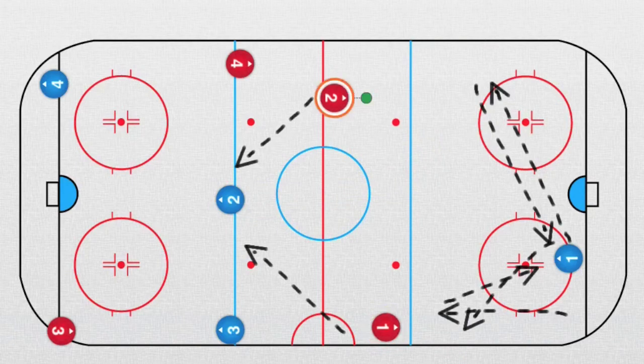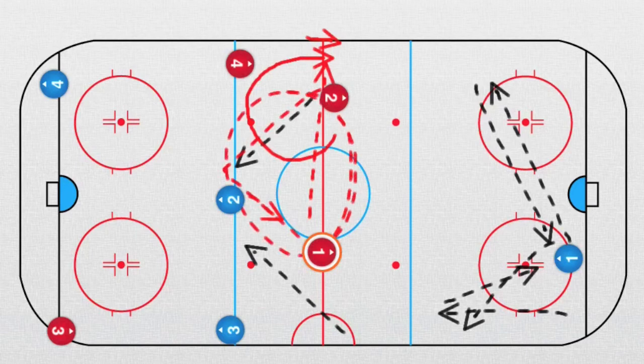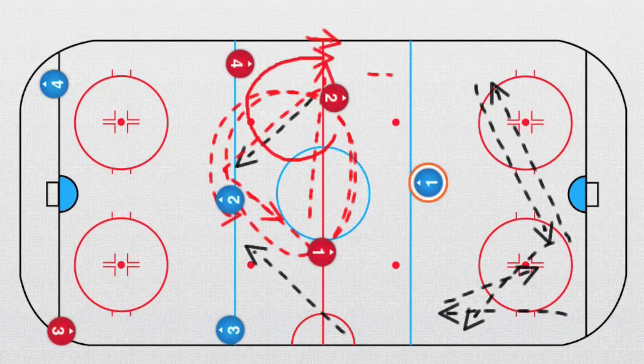Now of course you have options. For example, player number two can go this way, and this player can receive a pass and play to him. Now we see a beautiful triangle — all three players are going three against one against this defender.